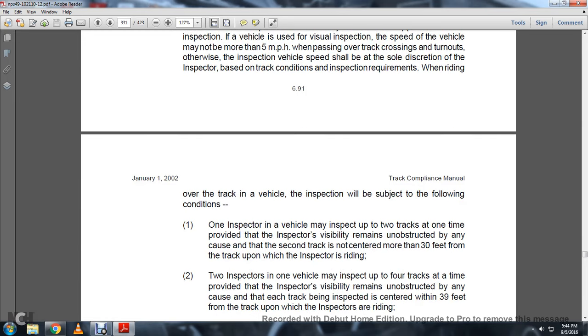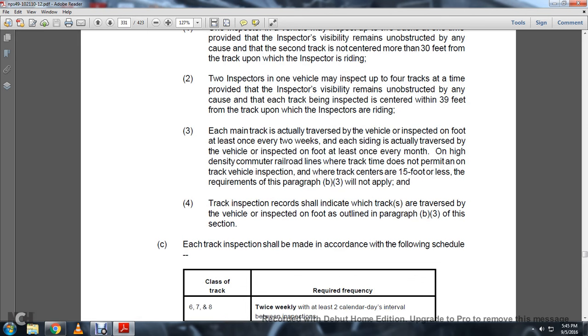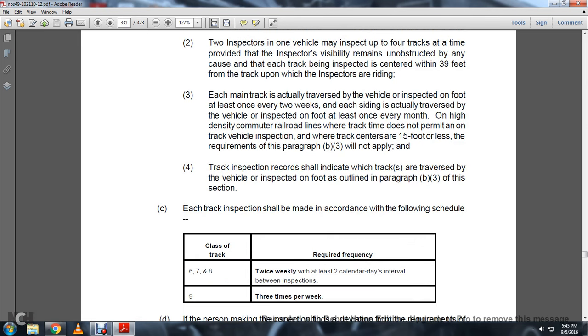When riding over the track in a vehicle, the inspection will be subject to the following conditions: one inspector in one vehicle may inspect two tracks at one time, provided the inspector's visibility remains unobstructed to the second track and it is not centered more than 30 feet from the track upon which the inspector is riding. Two inspectors in one vehicle may inspect up to four tracks at a time, provided each inspector's visibility remains unobstructed and each track being inspected is centered within 39 feet from the track upon which the inspectors are riding. Each main track shall be traversed by vehicle inspection at least once every two weeks, and each side of the actual transverse vehicle shall be inspected on foot at least once every month. On high-density commuter railroad lines where track time does not permit on-track vehicle inspection and track centers are 15 feet or less, the requirements in paragraph B-3 will not apply.